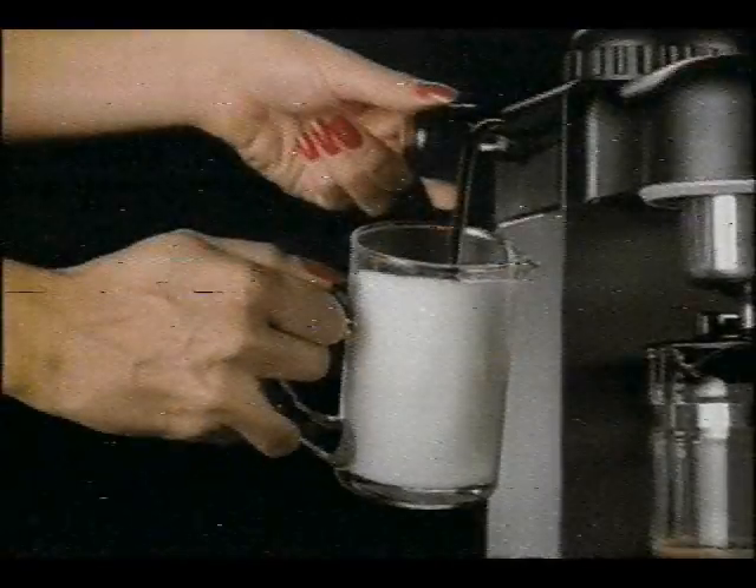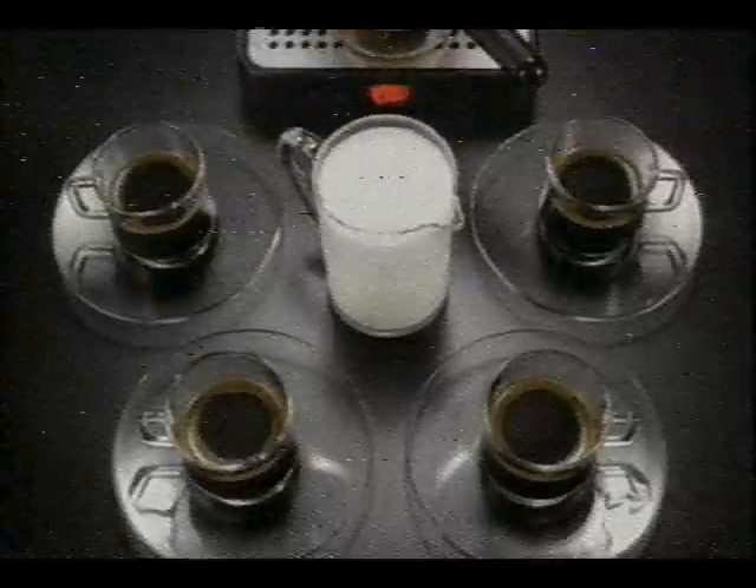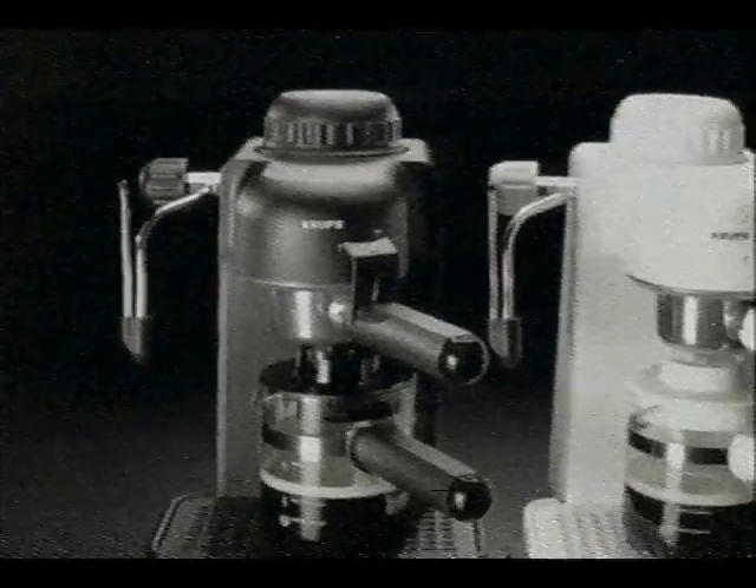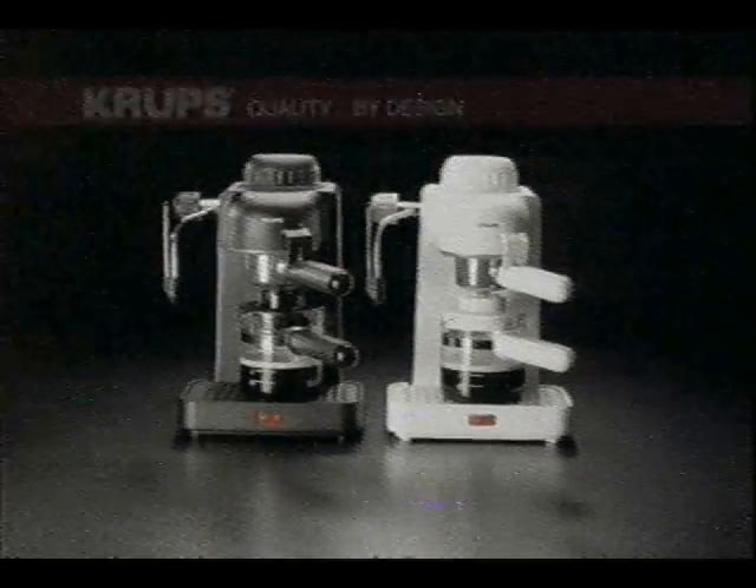Then turn on Krupp's Perfect Frog and turn deep, dark espresso into heavenly cappuccino. As tempting as this. Krupp's Espresso Mini — it's as simple as black or white.